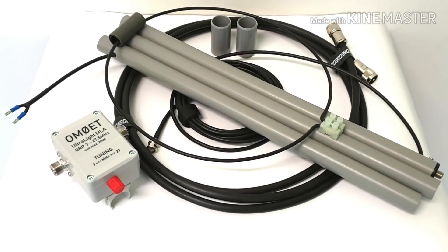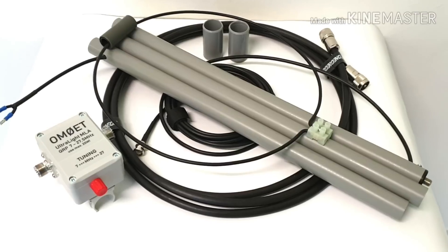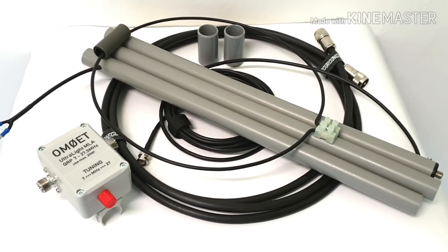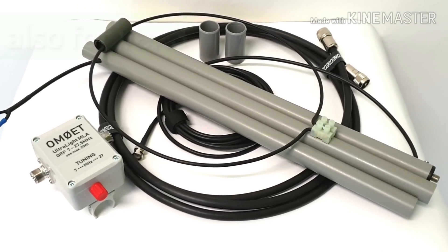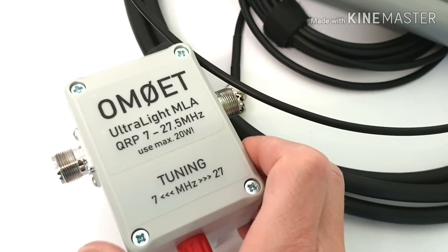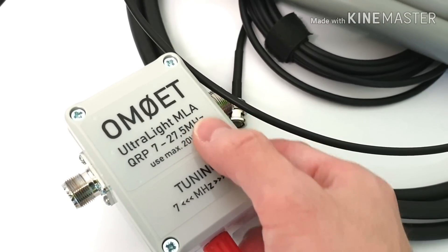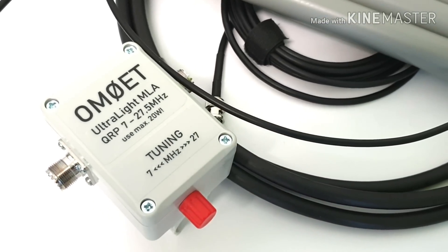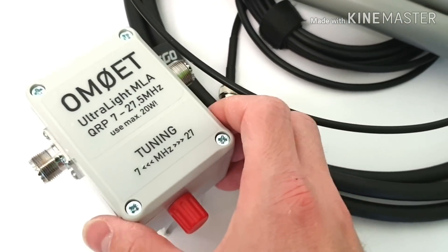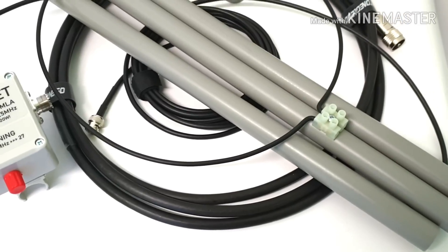Hello my friends, my name is Paul, Oscar Mike Zero Echo Tango, and this will be a very short video. I want to show you a few enhancements on my magnetic loop, or ultralight magnetic loop version 4. Version 4 means that the antenna is capable of working on several bands from 7 MHz up to CB band or 27.5 MHz. Maximum usable power is 20W with SSB.